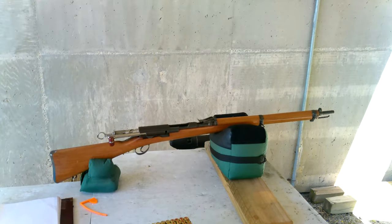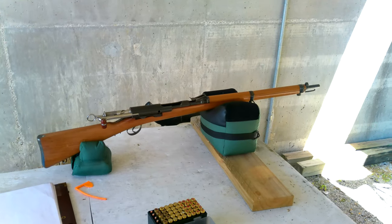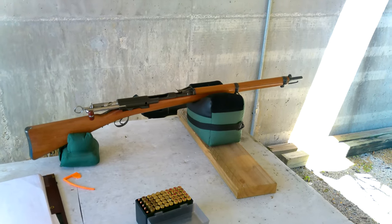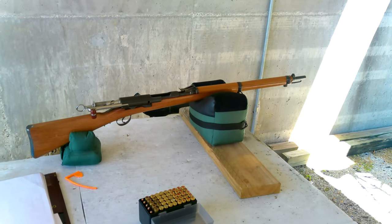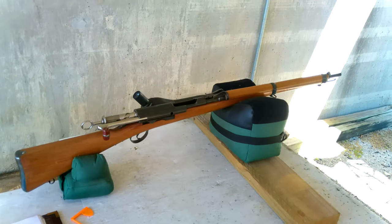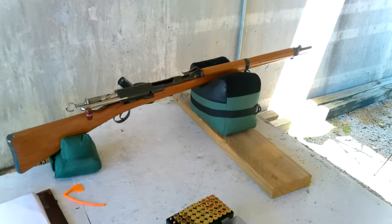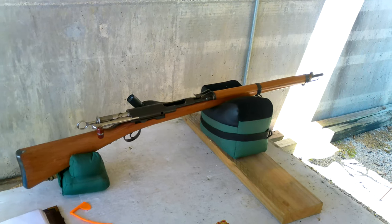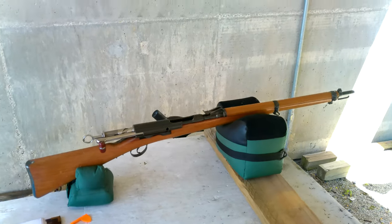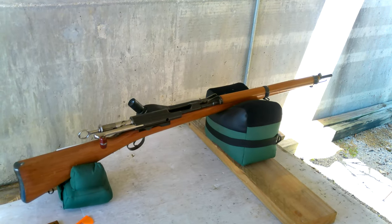Hello everybody, NavyVet76 at the range. Here we have the Model 1897 Cadet Gewehr, or the Swiss cadet rifle. This is a straight pull rifle, similar in functioning to the Model 1896 straight pull by the Swiss. The bolts will interchange — I have a 1896/11 Swiss straight pull rifle and can confirm that.